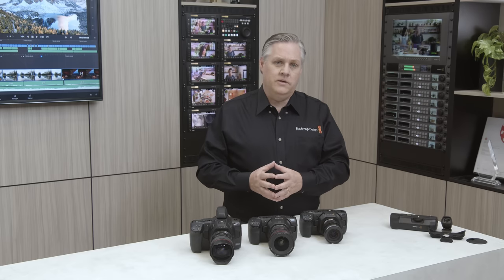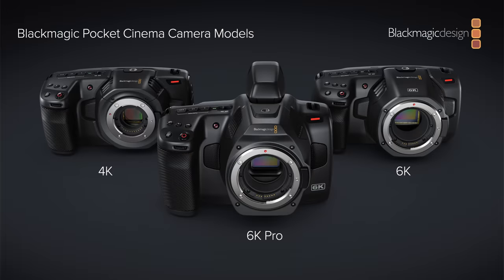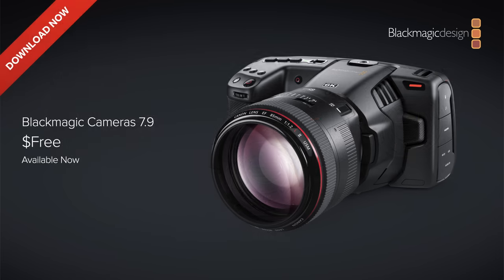So overall, this is a really exciting software update with so many small improvements. This software update will be available free of charge. It'll support the Blackmagic Pocket Cinema Camera 4K, 6K, and 6K Pro models, and Blackmagic Camera Update 7.9 will be available today.